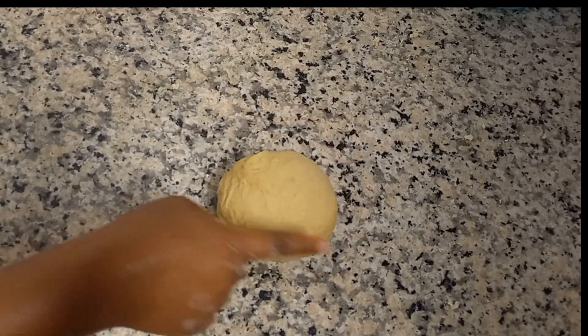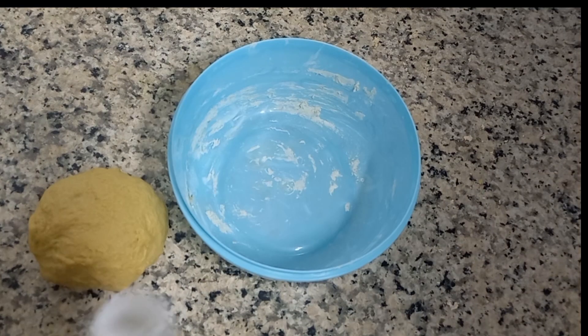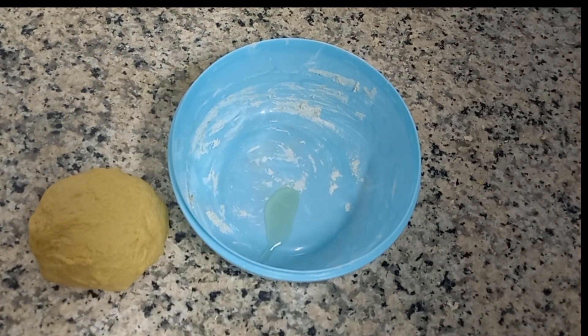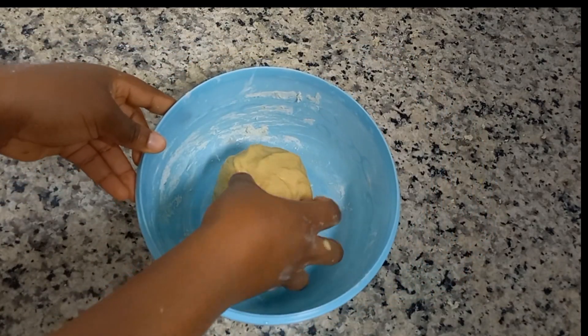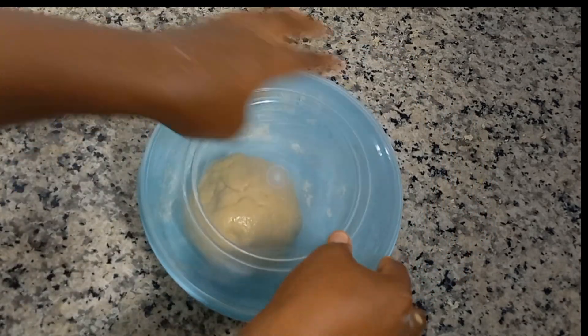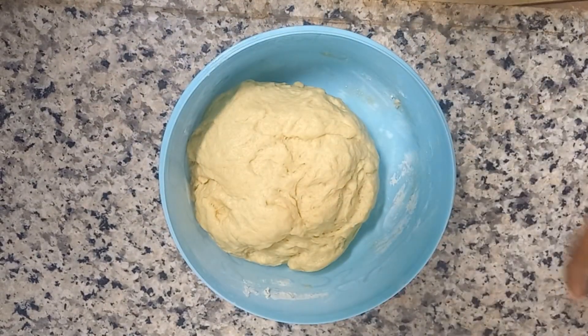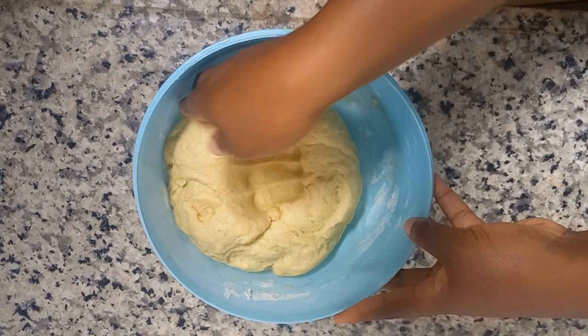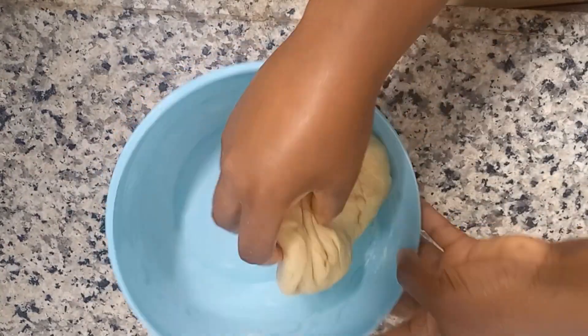Kneading time is 20 to 25 minutes. When you know it's ready, put a finger inside and you'll see the dough bounce back. Add a little oil to your mixing bowl so it doesn't stick, and let this rise in a warm area. After 45 minutes you can see it has risen to a reasonable size.